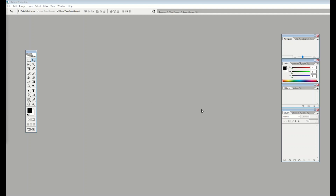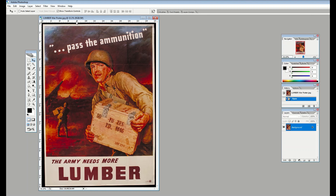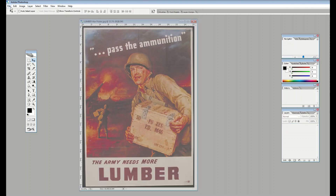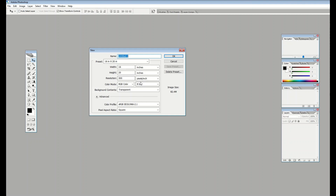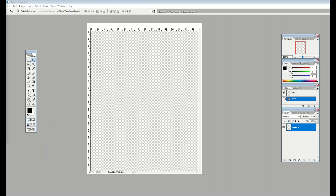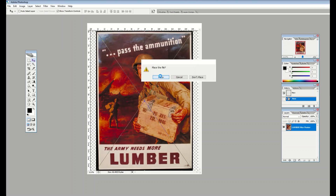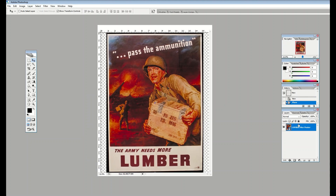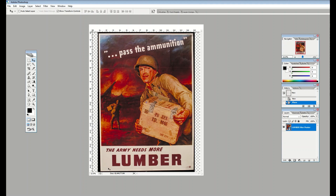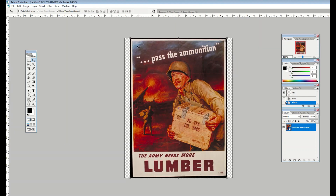Here's a rookie mistake people often make: they open their file and just work on the image directly and save it. A better way is to create a palette — for example, 16 by 20 inches at 300 pixels per inch, which is standard for high-end artwork for sale. Then place the image inside that palette. Now you're working off a defined space with a background layer you can see and work on underneath.